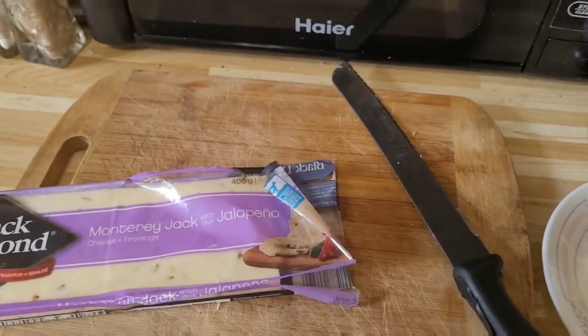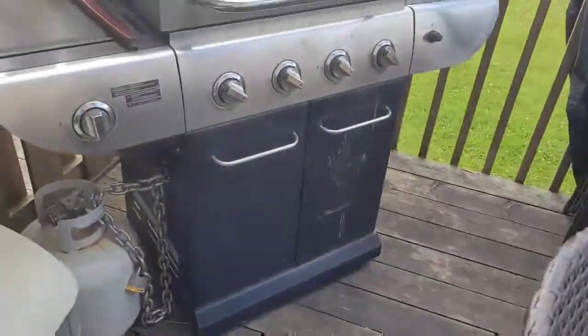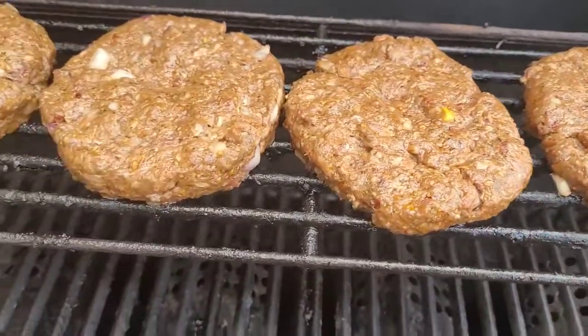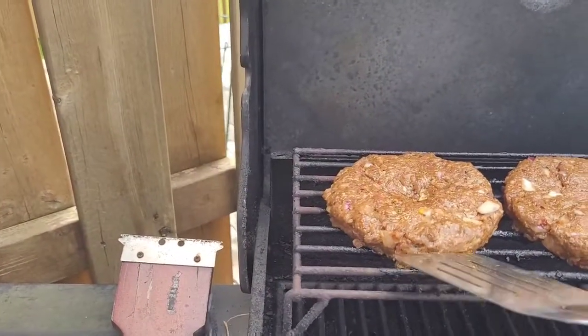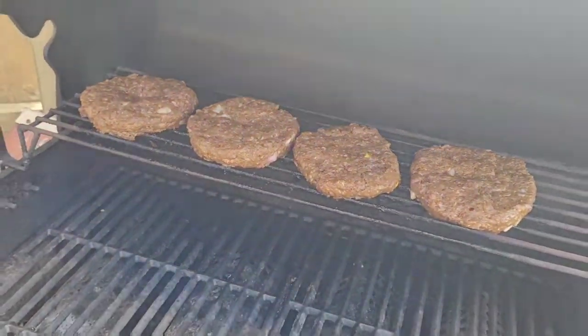Alright, that's enough cheese talk. We're going back out to check on the burgers. I did close the lid — yeah, they're starting to cook nicely. I'll check underneath — not quite ready to flip yet. I'll close the lid back down and check every three minutes because I don't want to burn them. I want them nice and juicy — I cook them medium rare to medium well.